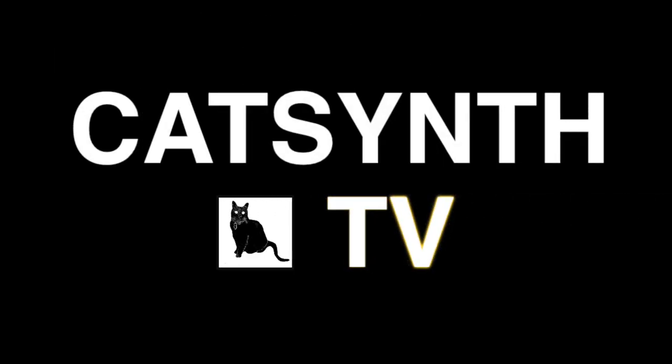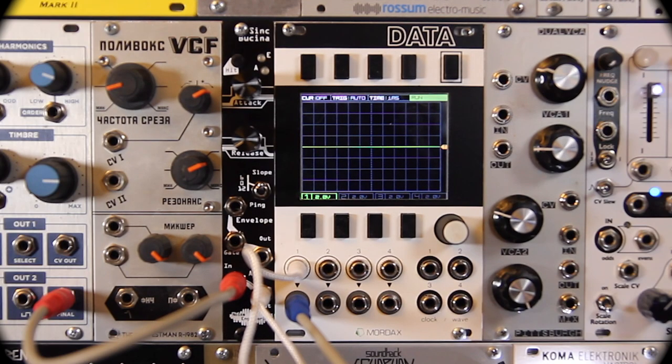CatSynth TV. Hey everybody, CatSynth TV, and today we are talking about the Sync Bucina from Noise Engineering.